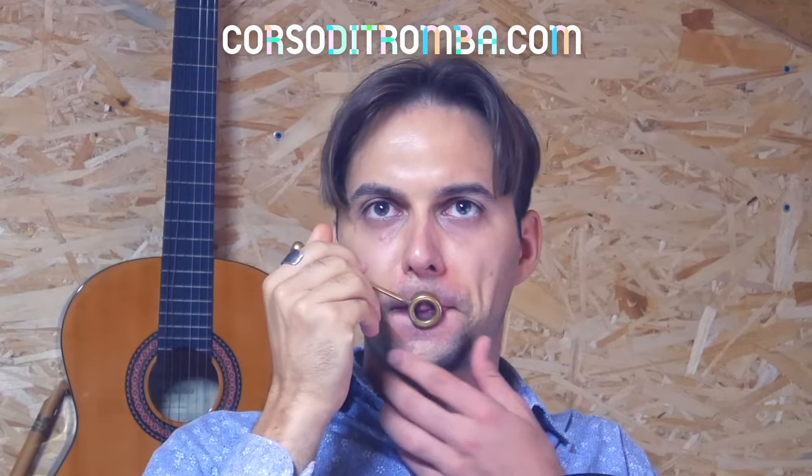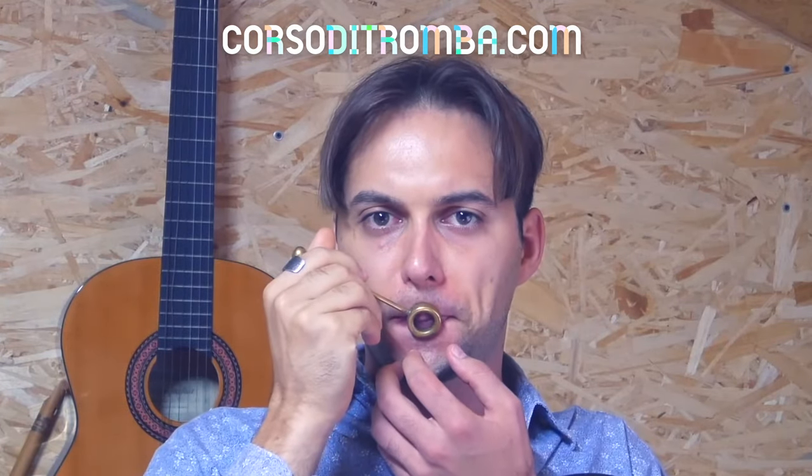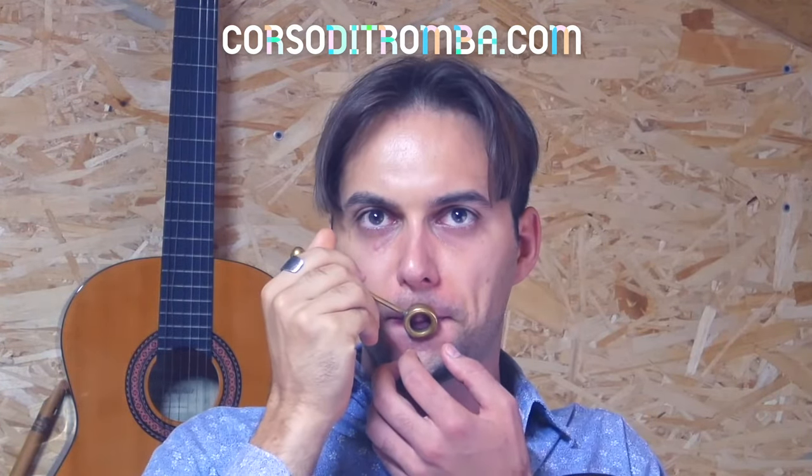It provides immediate visual feedback. It will help you to maintain a correct embouchure and to monitor unwanted movements. This will enhance your precision in sound production and also correct any bad habits that you previously had.